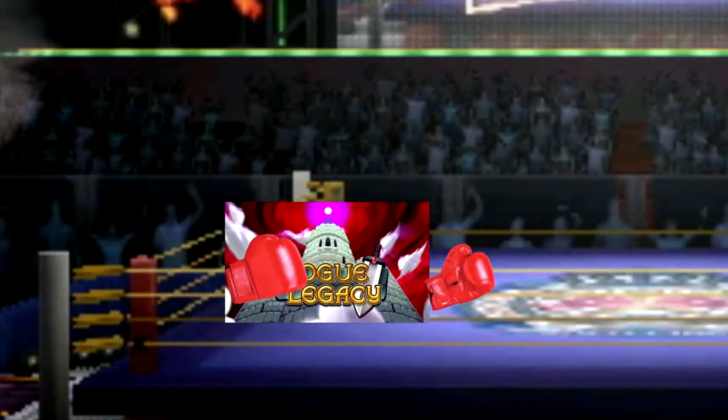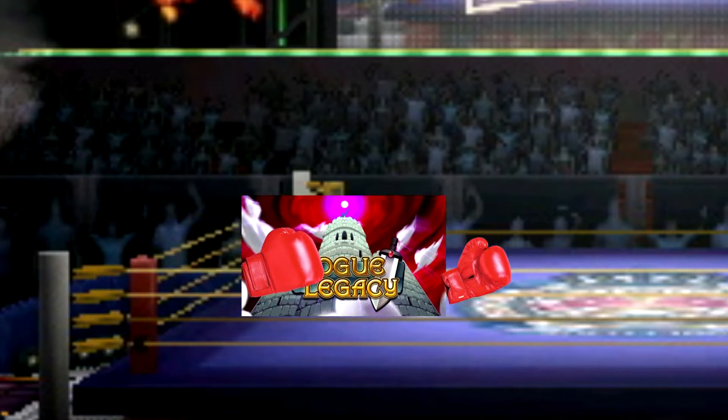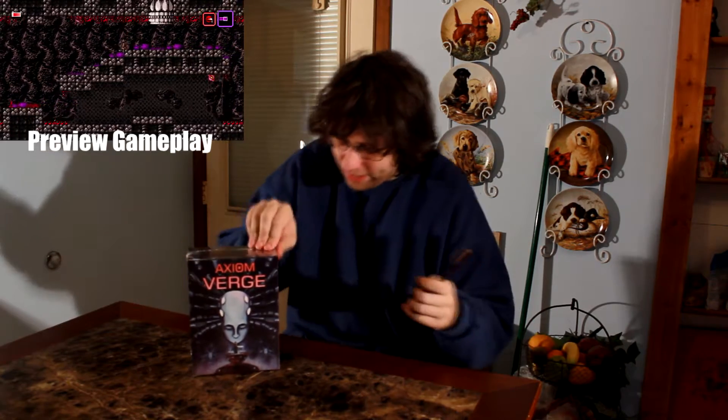Known as Indie Boxing — whoa whoa whoa, Indie Boxing? That's the title we're going with? You know, out of context that would sound completely different from what was intended. "And in this corner, we've got Rogue Legacy!" So this is Axiom Verge and we're gonna find out what's inside.